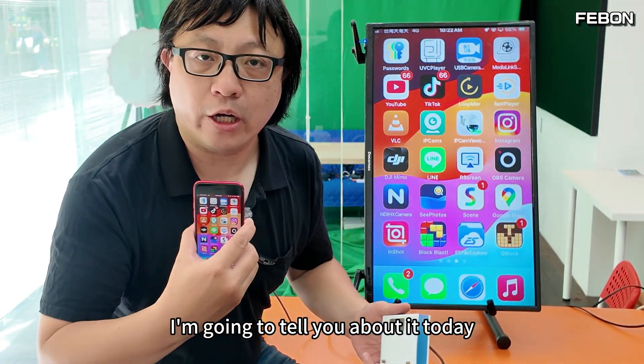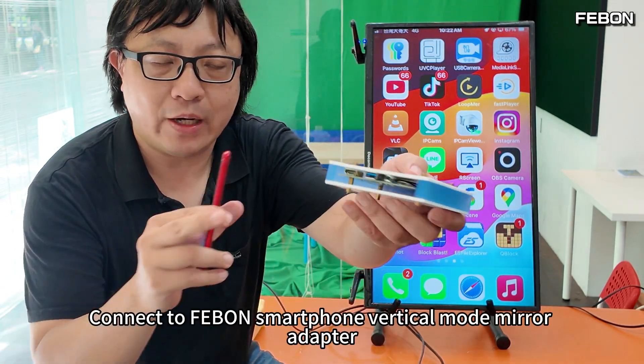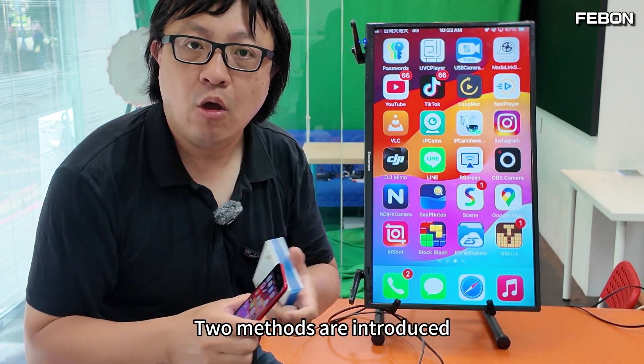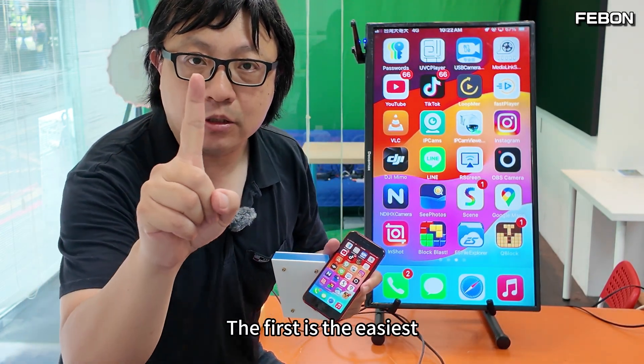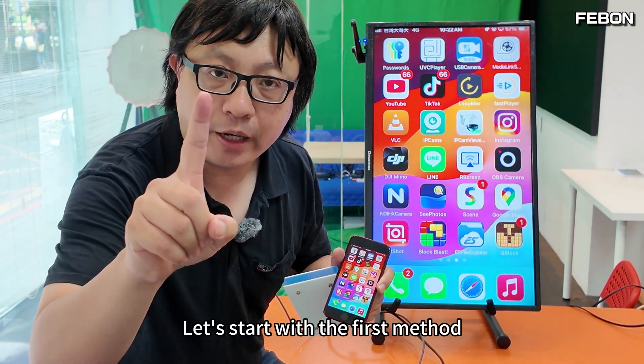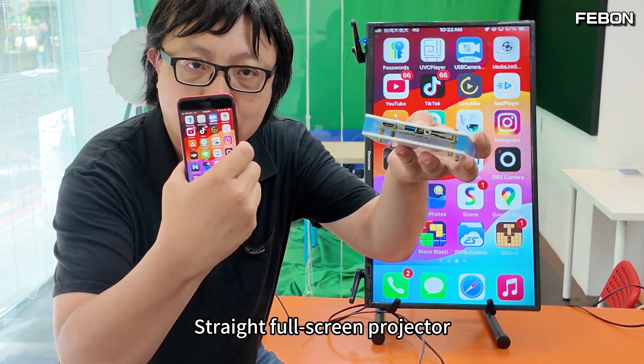Today I'm going to show you how to wirelessly connect your iPhone to the Fabon Smartphone Vertical Mode Mirror Adapter. Two methods are introduced: the first is the easiest — a direct connection from your iPhone straight to the adapter. The second way is to connect in series with the router at your home.